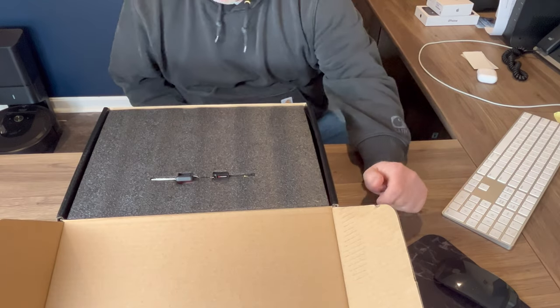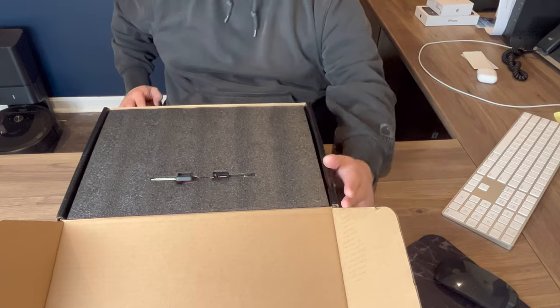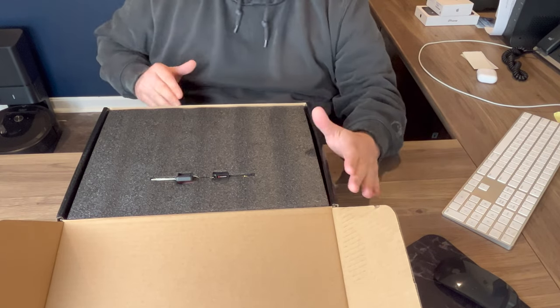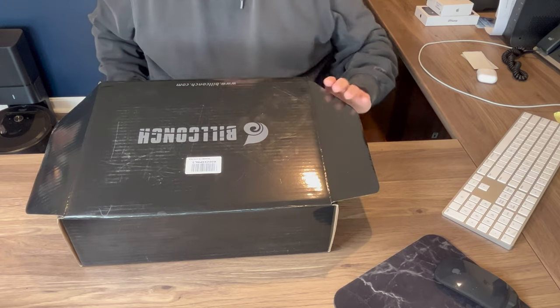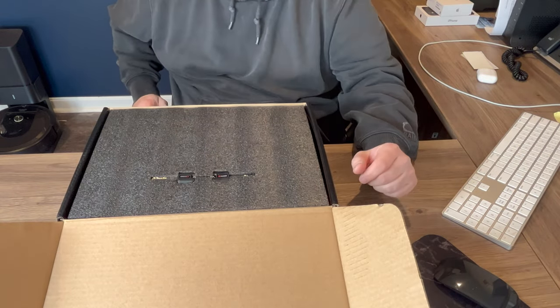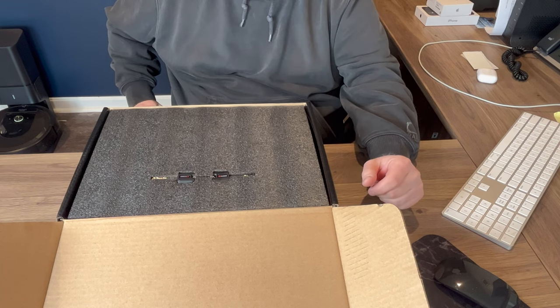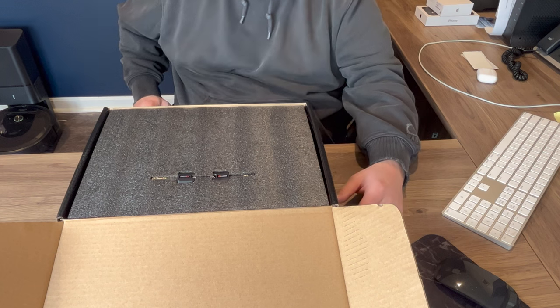Hey guys, Sean Campbell here. Welcome to Sean Campbell's YouTube channel. Please don't forget to like and subscribe. So today we have a Bill Conch safe. For this particular safe, what I'm using it for is for a handgun and some important documents, maybe some cash around the house.